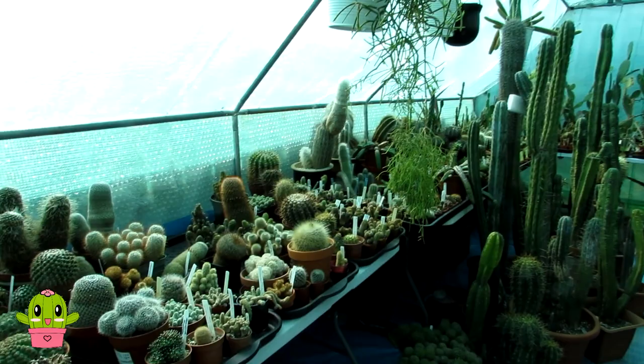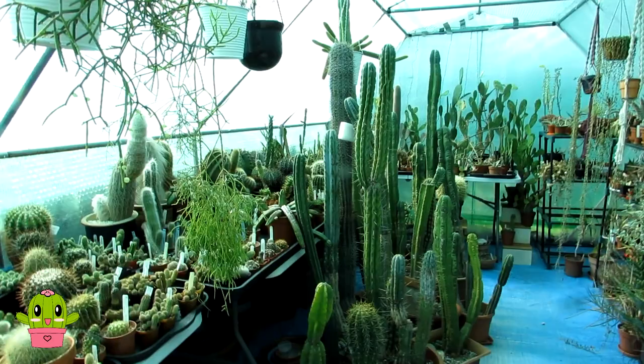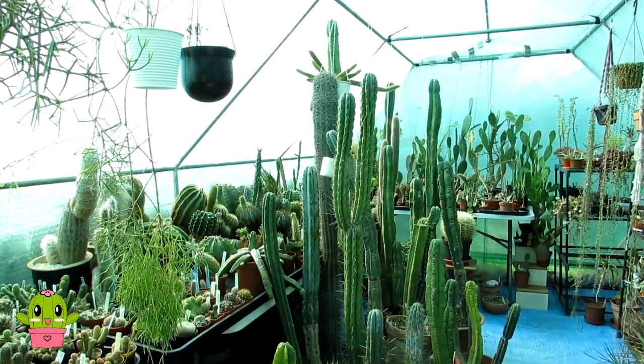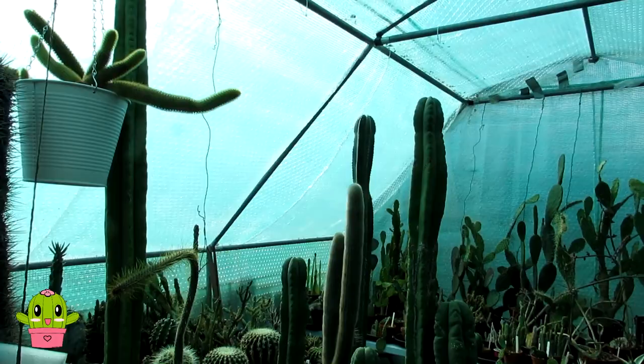Hello cactus and succulent growers, it's Lynn. In today's video, this is part two of moving cacti and succulents that we've got either inside this big polytunnel that need to come out for the spring and summer, or the cacti and succulents we've had overwintering in the house. Today's video is going to be moving the big tall cereus cactus plants and some of the smaller cereus ones as well. We've got quite a lot of different types of cereus cactus plants, mostly trichocereus, here in the big green polytunnel.